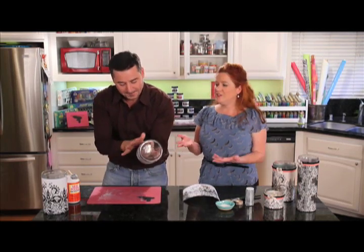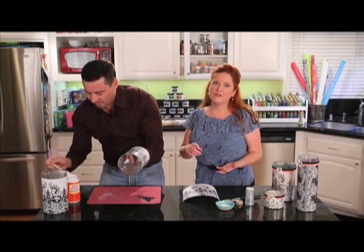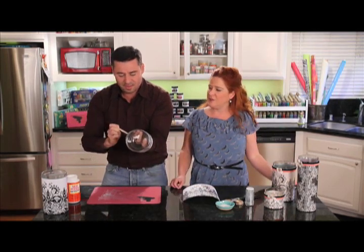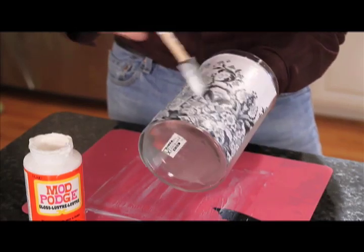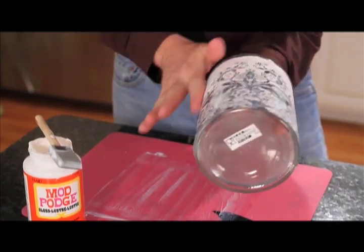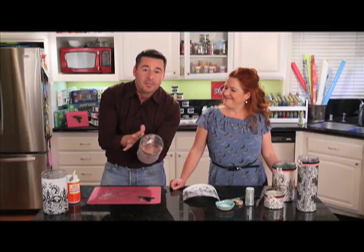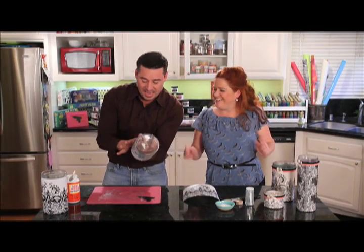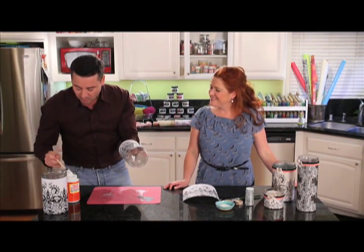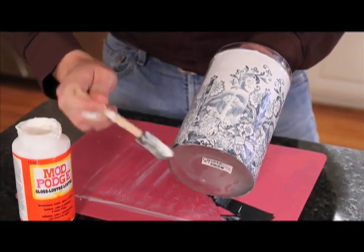We're using these with candles, but you could do the same idea for vases. These are great for tabletops, excellent for weddings, great for parties — you can customize these to any theme just by changing out the papers you use, and of course all different sized cylinders. We like to scour thrift stores for them. Just applying a little bit more Mod Podge right on top, making sure I get all those air bubbles out. You can actually feel and hear them as they're pushing out. Then go right back over with another coat on top to smooth out those lines.